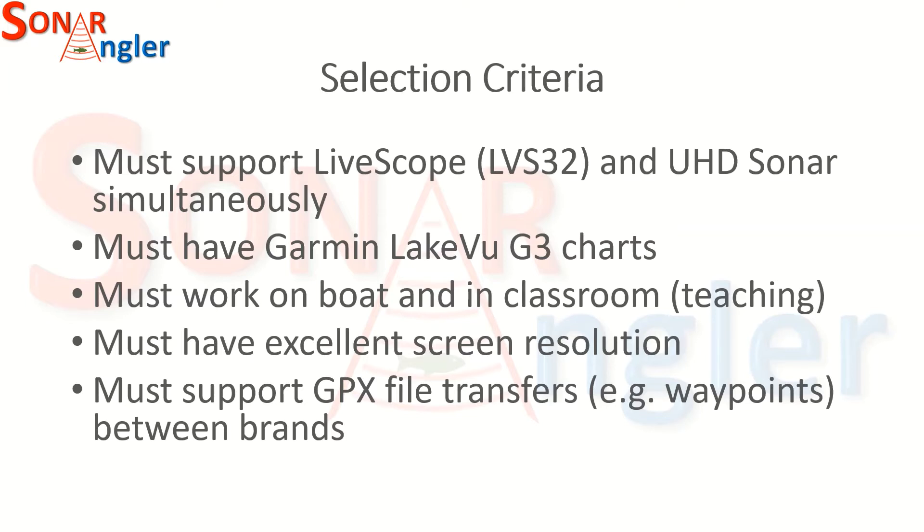I also need to support GPX file transfers — such as waypoints, trails, and routes — between Humminbird, Lowrance, and Garmin.